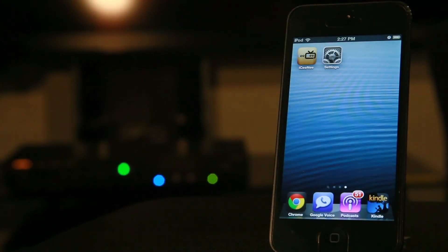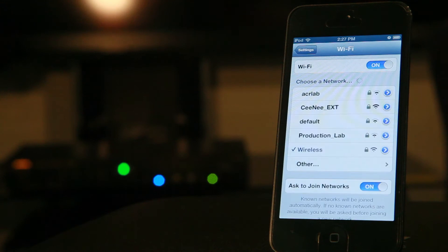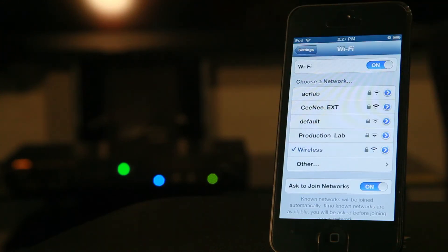Now grab your iPhone and connect it to the same network. To do this, we'll go to iPhone settings, then tap join network. Now press the home button on your iPhone.